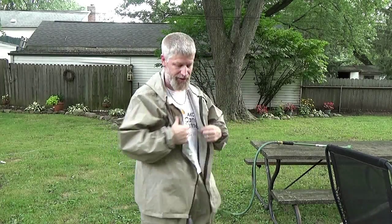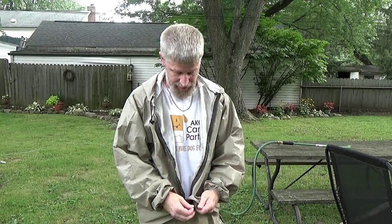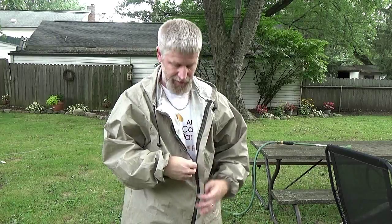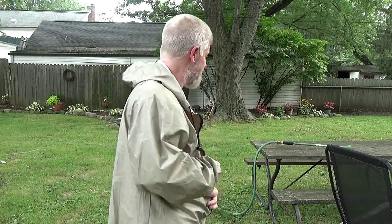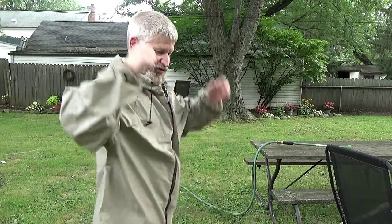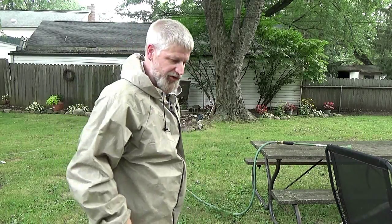Well here we are in my backyard, got the full suit on — pants, the top, the whole get up. I'll tell you what, it's 91 degrees today and for this thing being breathable, it's not so breathable today. I'm already beginning to sweat. So the breathable part I've got to scratch right off — this is kind of warm. My wife is going to turn on the hose and spray me down with a shower and we're going to see how good this thing works.